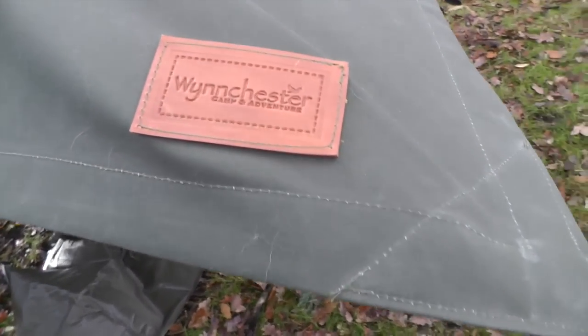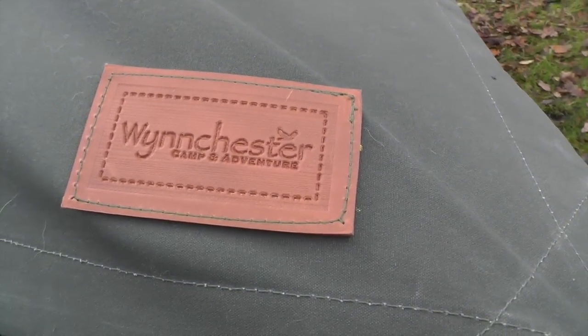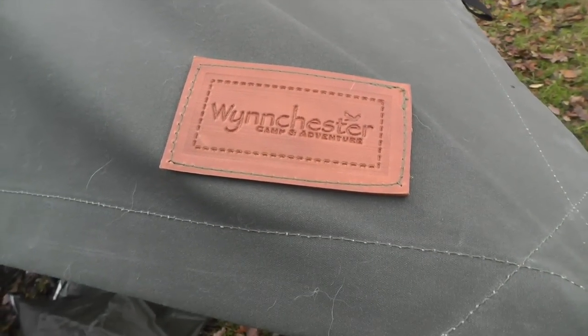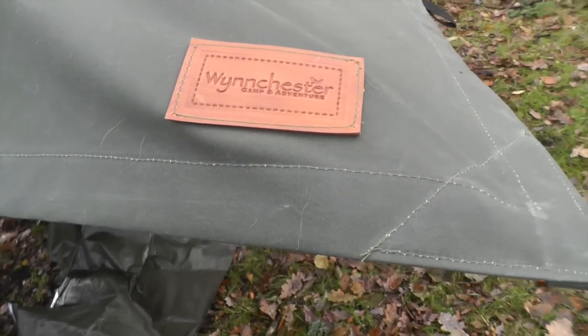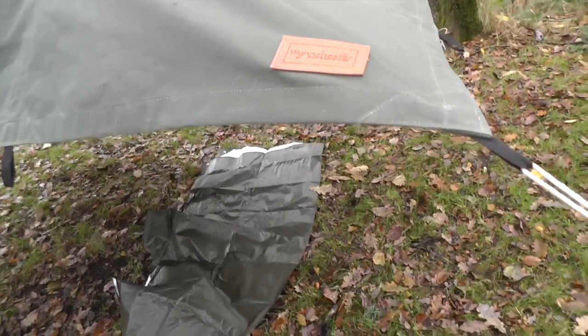A nice new feature is the supplier's brand name sewn on in leather — we've had the leather stamped. It's Winchester Camp and Adventure, and the owner is Kevin. He's a great guy to deal with and a very outdoorsy man himself, so he'll answer all your questions.